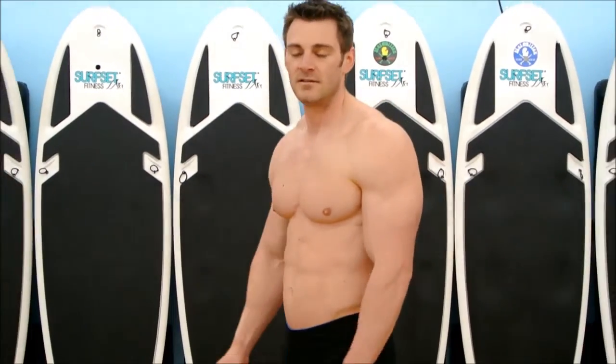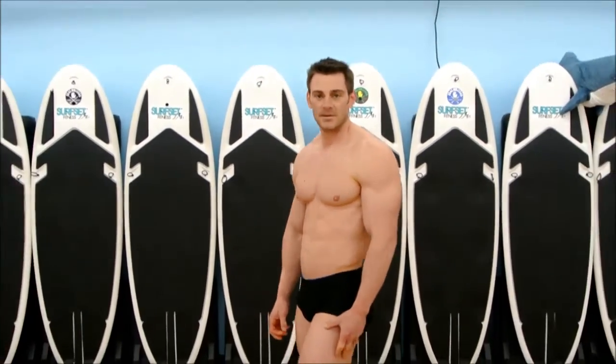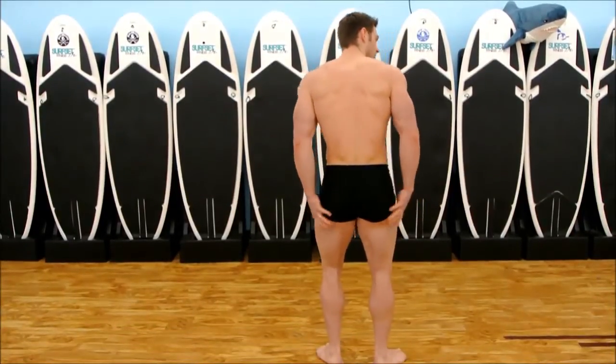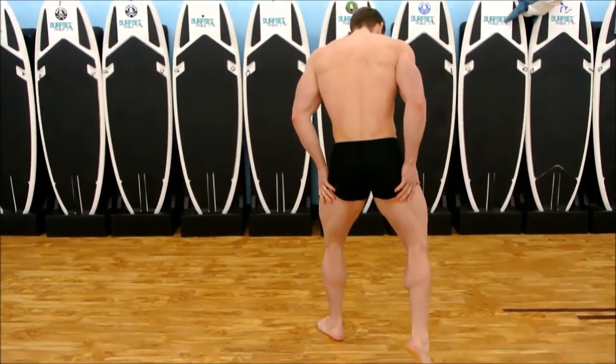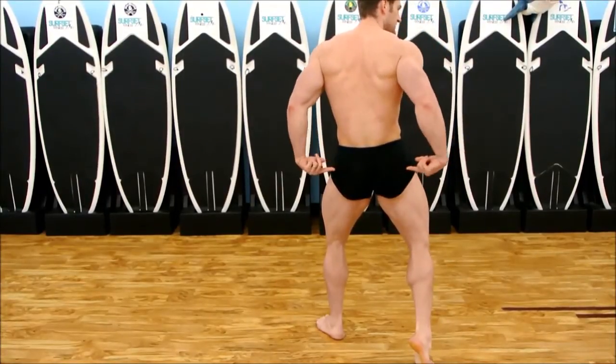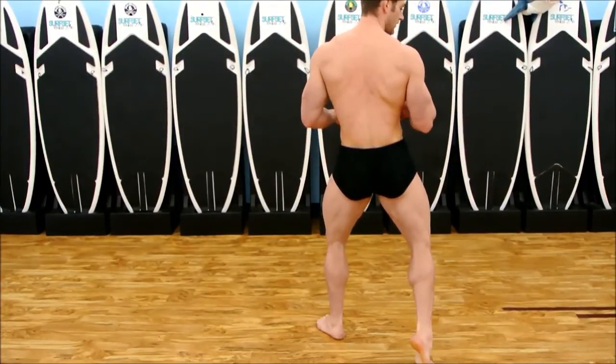Face the rear — we're going to do the back double bicep. We take legs first. I'm going to step back, flex my calves, hamstrings, and glutes together. Then I'm going to worry about my back.